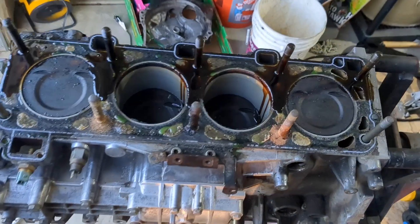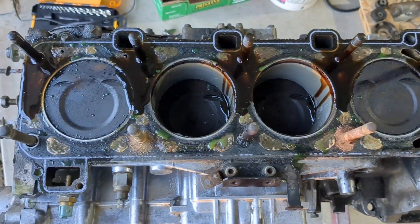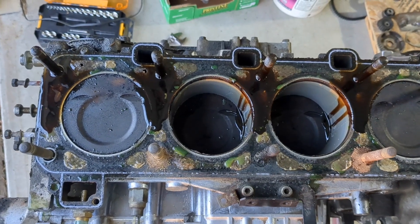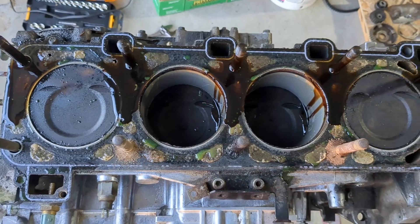This is it for part one — thanks so much for watching. Next I'm going to disassemble the rest of the engine down to the block. If you'd like to see more, please hit the subscribe button, and if you have any tips or pointers, please leave them in the comments. Thanks.